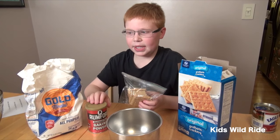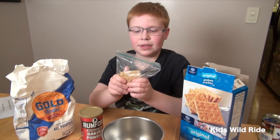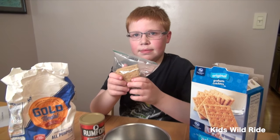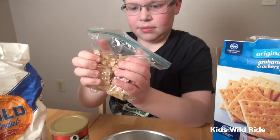The first thing we're going to do is get the graham crackers, baking powder, and the flour and put them in a small bowl. Owen took these graham crackers because the recipe called for crumbs, so we're going to crunch them up. He put them in a baggie so we can just break them apart and beat them up. Keep crunching — don't break the bag!